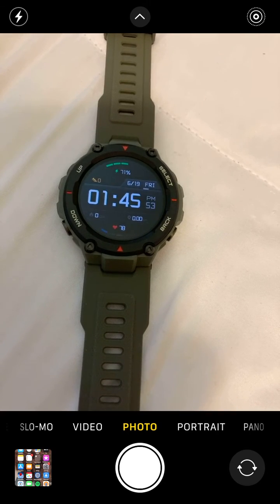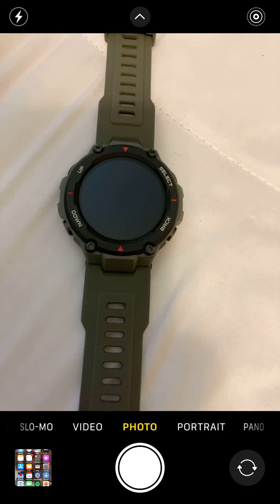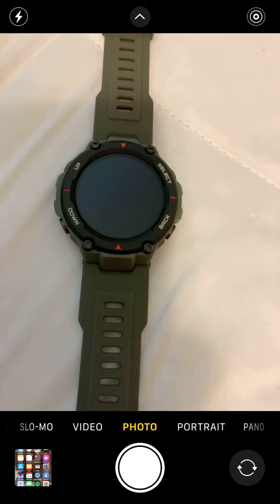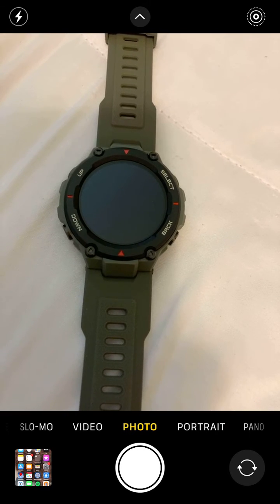When I'm riding my bicycle and I just want to look at the watch and see what my heart rate is, or see how long I've been riding and running, I don't like to pull both my arms up at the same time. You get where I'm coming from. Anyway, the T-Rex is set up this way by default.